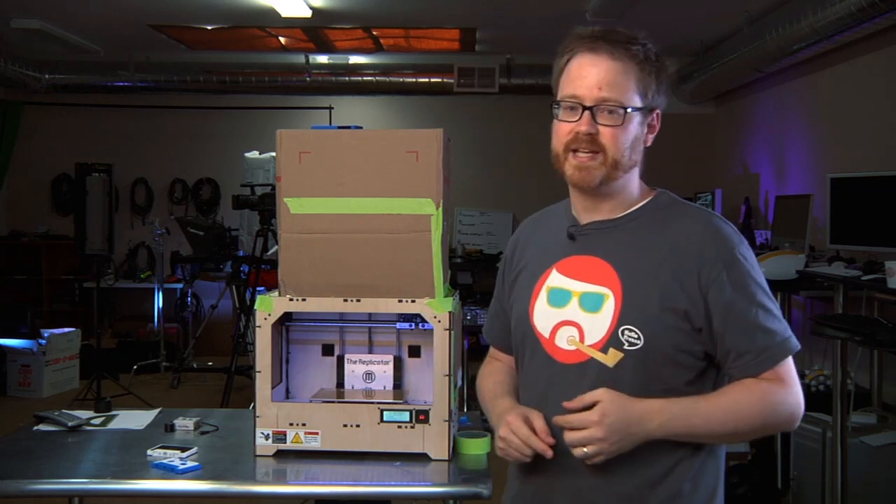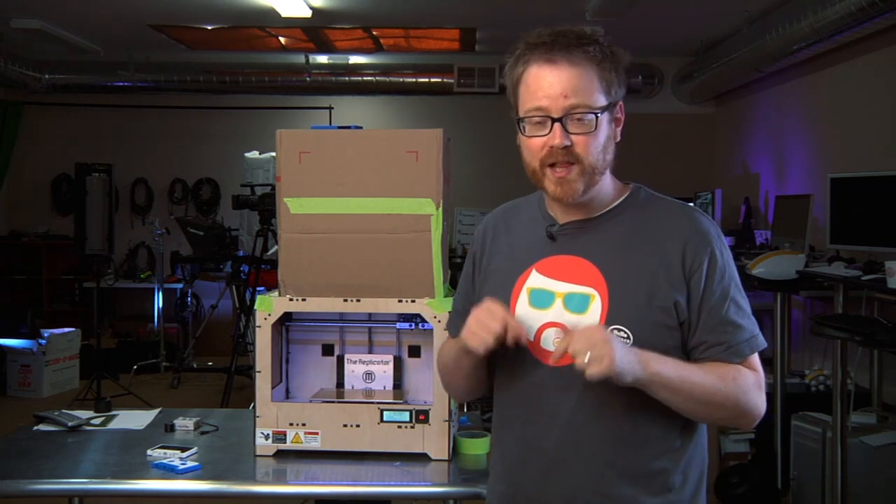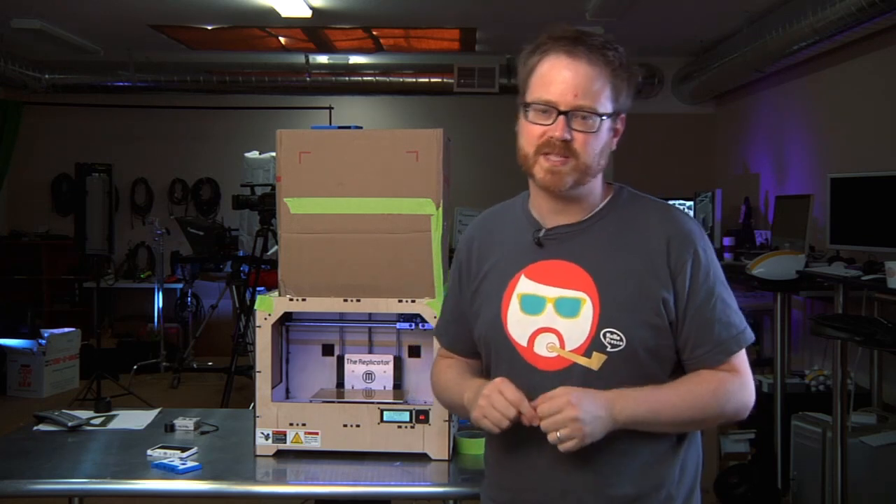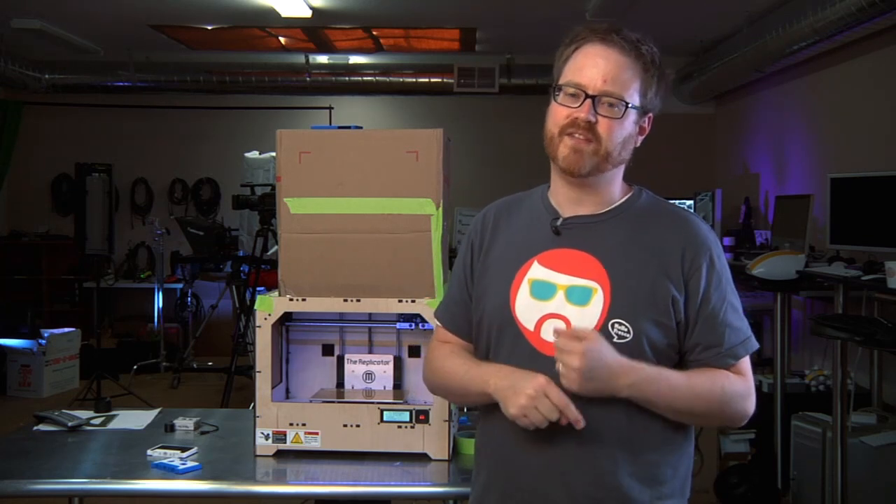I'm going to press the button to get started printing in just a moment. And while it prints, you're going to post your best guesses to what we're printing in the comments below. I'll see you after the print's done.